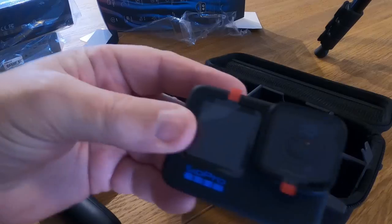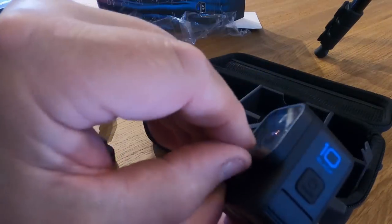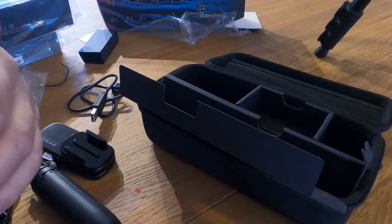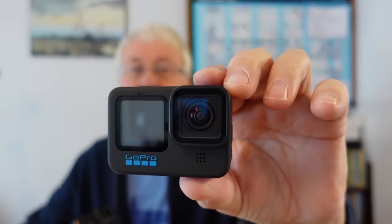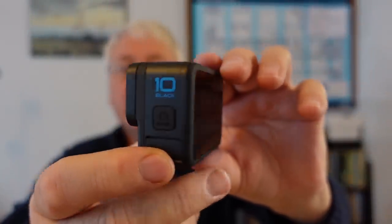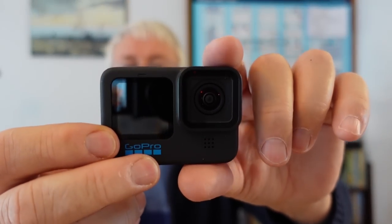And last but not least, the GoPro itself - there are some sticky things over the front-facing camera and a sticky thing over the rear-facing camera. Okay, everything's stuck to me now. So that's the Hero 10 itself. Let's turn it around a little bit - it's got blue writing on it, a back screen, and the side and the front.